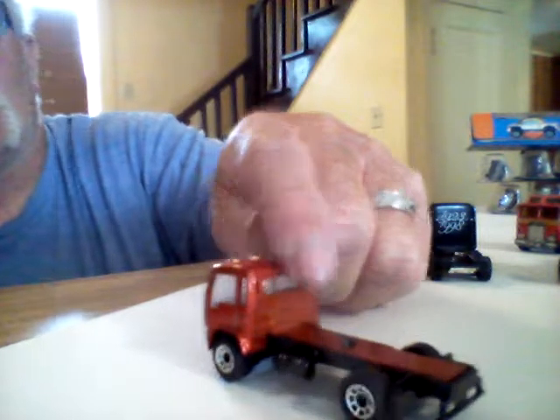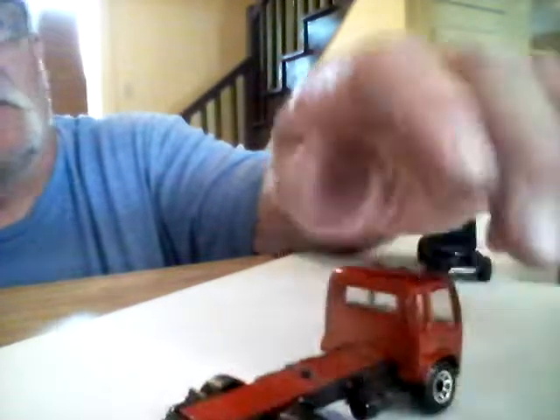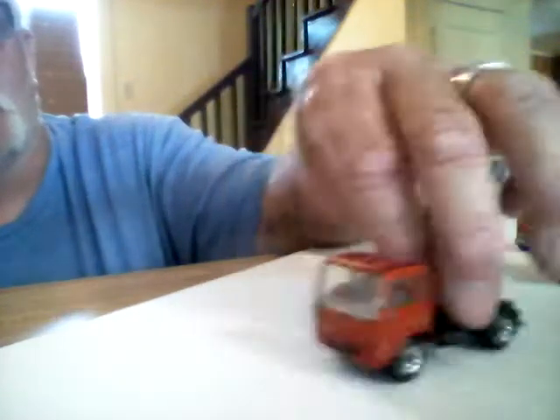Here's another one — I think this might be another Matchbox. Yeah, it is. It doesn't have a bed or anything on it, but I think I'm going to build a flatbed on it — take something and put a piece across there, just build my own and customize it. It rolls good, this one does.